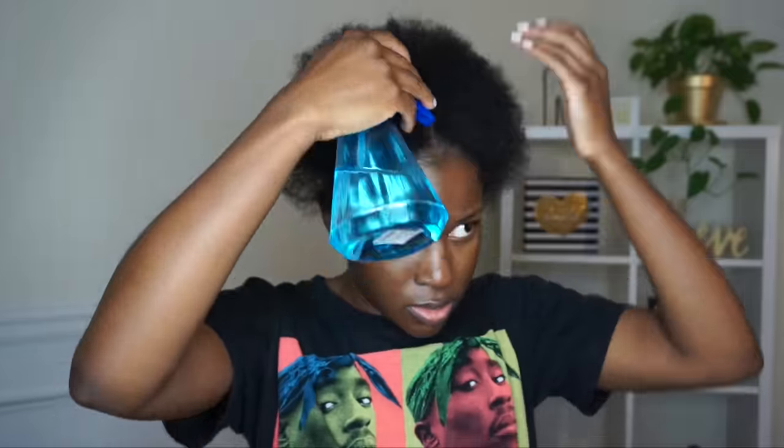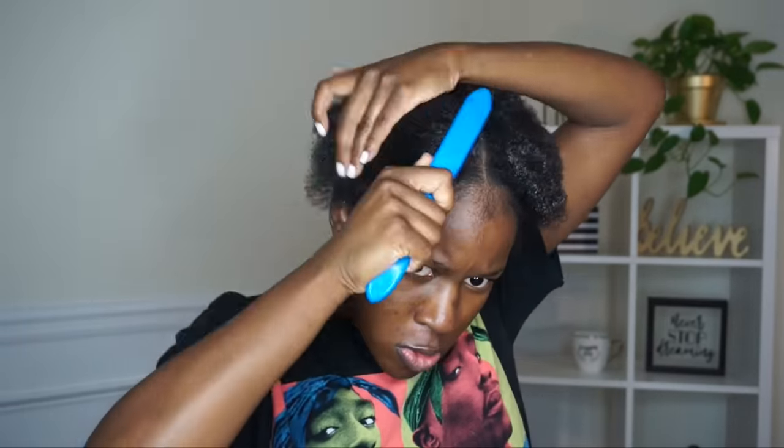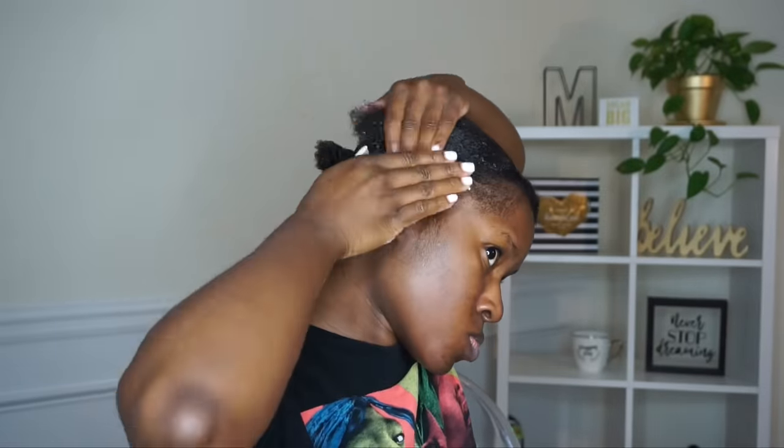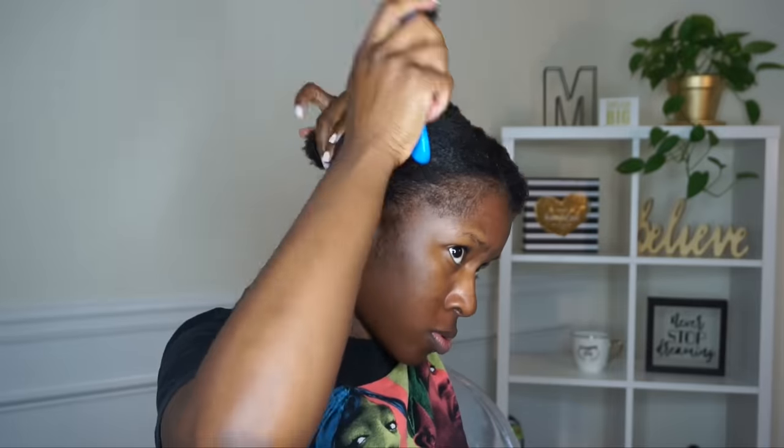Now we're going to move on to the front section. I'm literally just going to brush down my baby hairs for later. I did spray my hair with some water, and we're just going to smooth that back. Since my hair is on the shorter side, I like to do it this way so that it gets really smooth and sleek — it just works better.